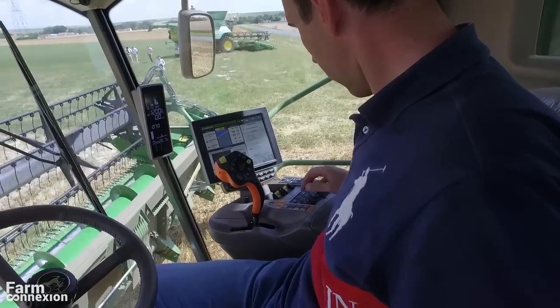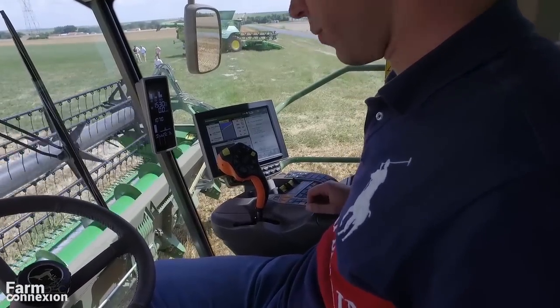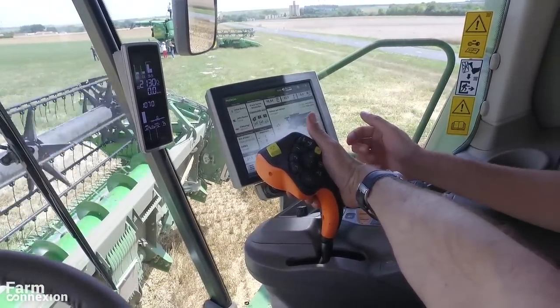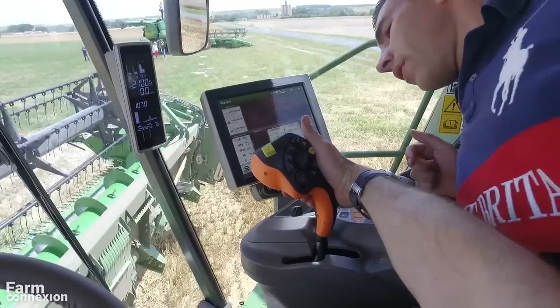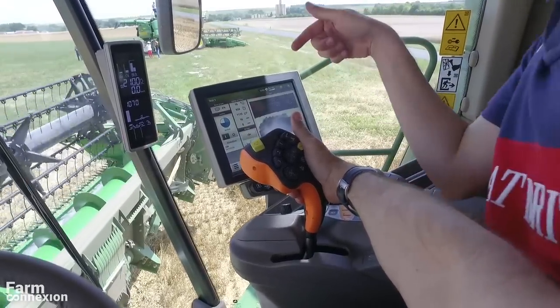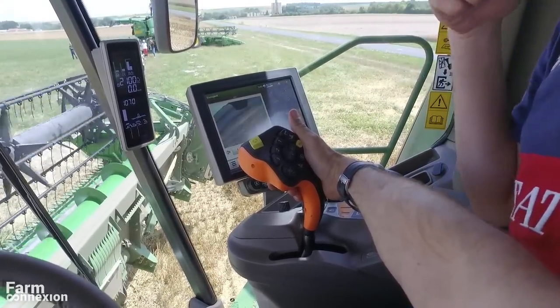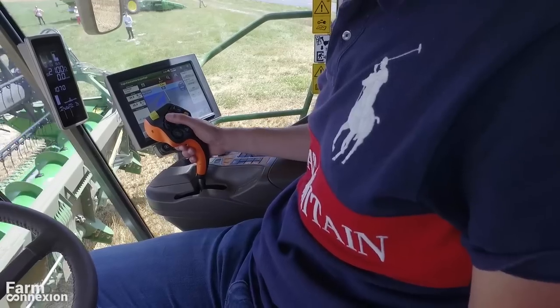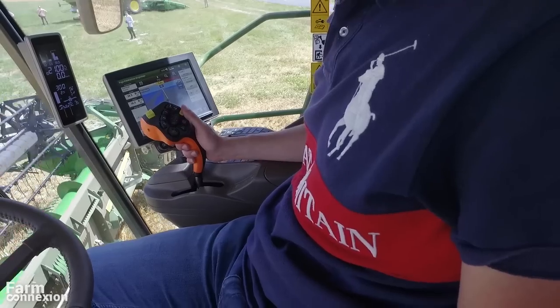Premier point apparent : le nouveau joystick rappelle celui des derniers 6230R et 6250R ou des pulvérisateurs américains. On pourrait même faire un parallèle avec le monde du jeu vidéo, tellement sa forme rappelle certaines manettes. Il tombe parfaitement dans la main.